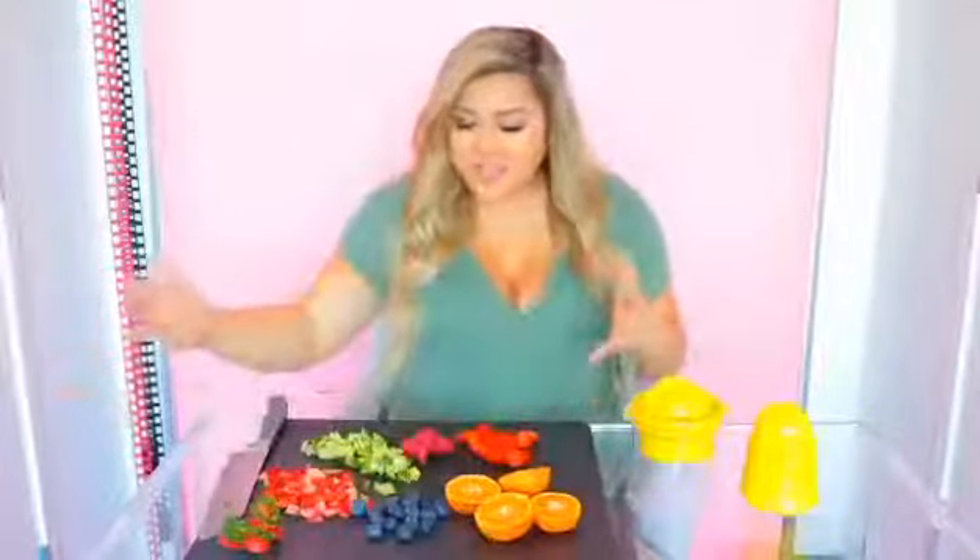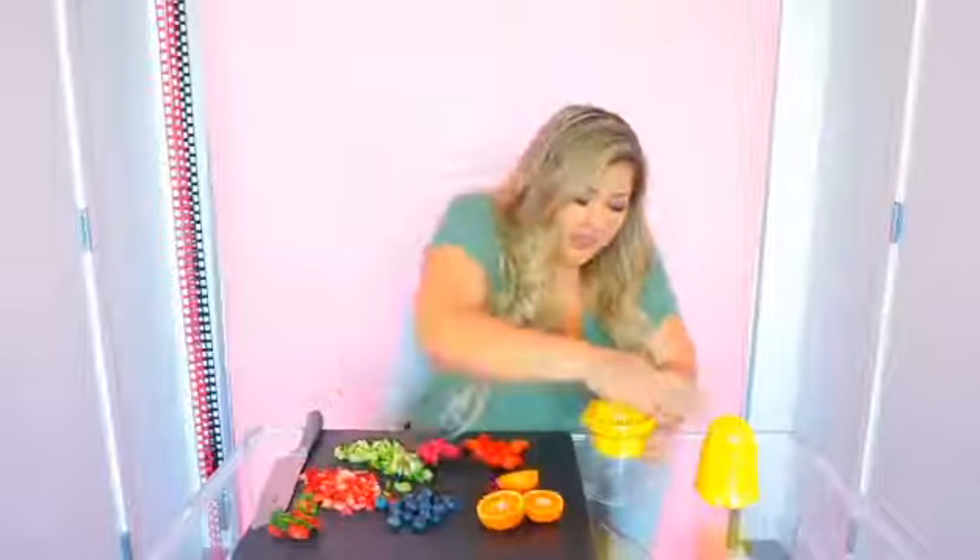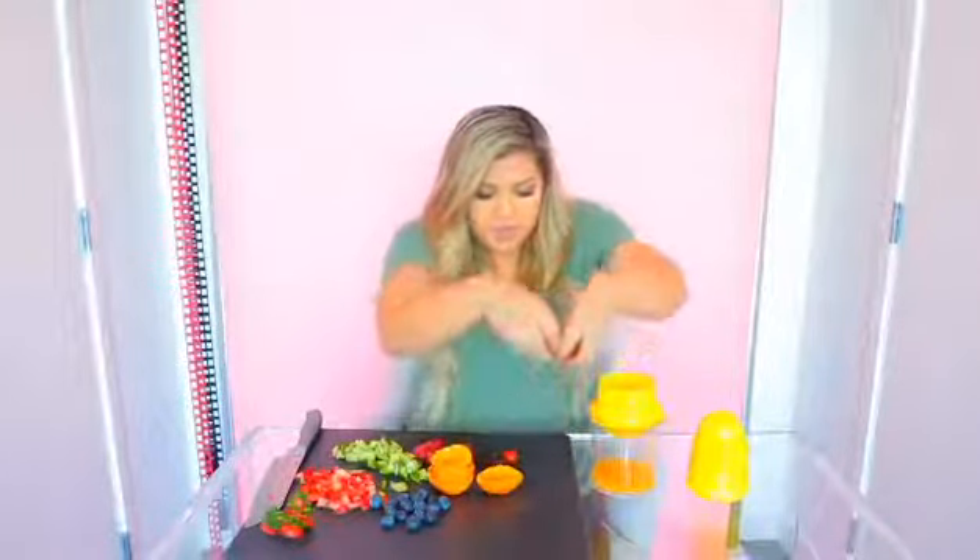I have all my fruits and veggies cut up, and now we are going to juice them. I'm going to start with the tangerines — I've never juiced a tangerine before. Now we're going to flip this and throw in all of our other stuff and start juicing with this little guy.